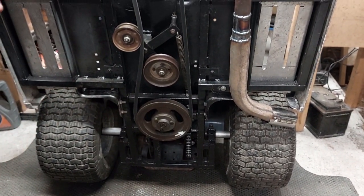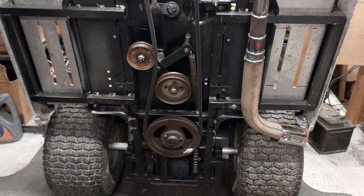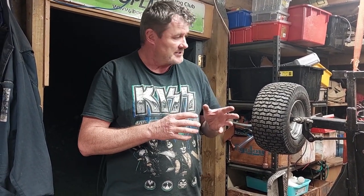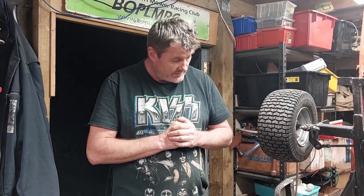We're now basically ready for a test and tune. There are still a couple of things to sort out — rear covers, finishing the front bull bar, fitting the bonnets, and putting the fuel tanks in. We'll give it a go at the next test and tune day and see what happens. Just a quick update on the reboot — until next time, this is Bezos Garage.